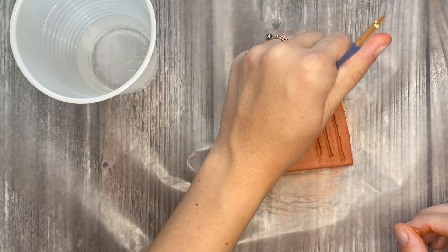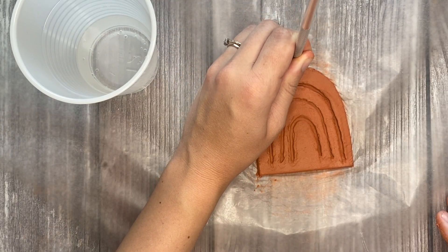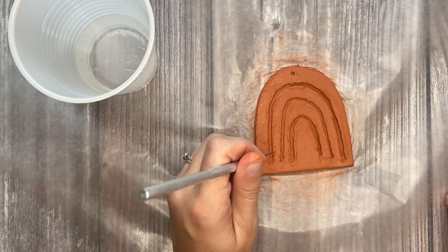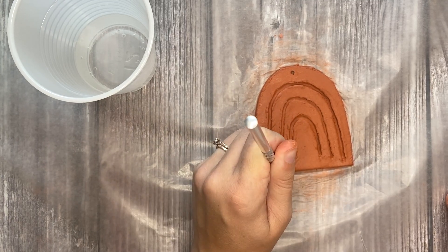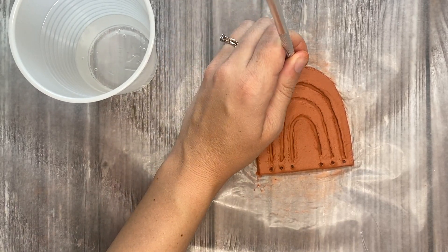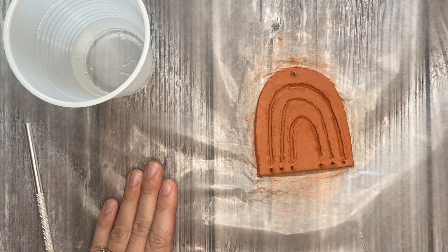Next, you will grab an exacto knife or tool from the clay tool set and you will start by creating a hole at the top of the rainbow. You're going to want this to be fairly big since we are going to be stringing jute through the top. Then you are going to create holes at the bottom of each arc on both ends, so you should have six holes at the bottom. Make sure the holes pierce through the other side of the clay so that we can string everything through those holes. You will then let your clay air dry — it will probably take about 24 hours to completely dry.